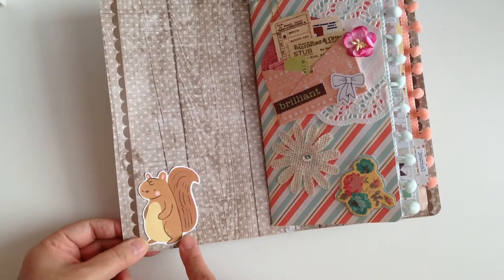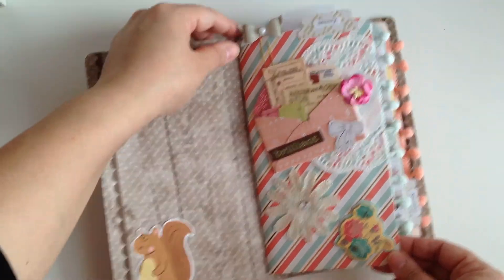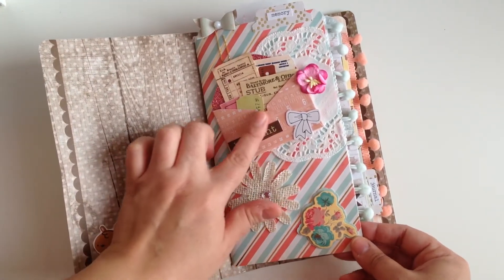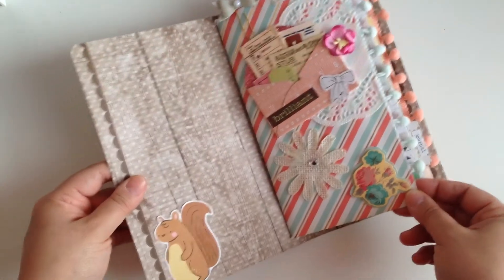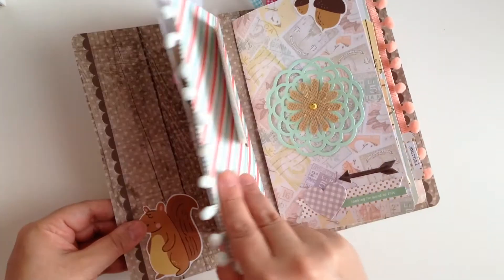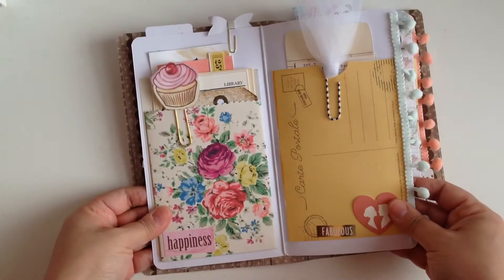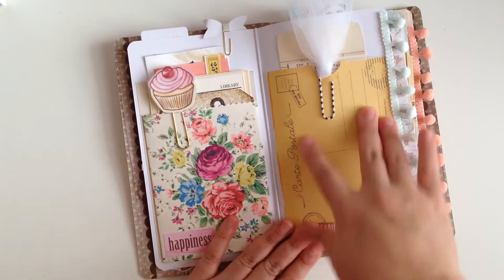I put a cute little fall critter in the corner, and I put them randomly around the book. Then I have a cute little paper bow up here, little vintage ephemera pieces in this little envelope, a cute little doily, and a paper flower. This is basically the first insert, and in that first insert I did put pom-pom trim.